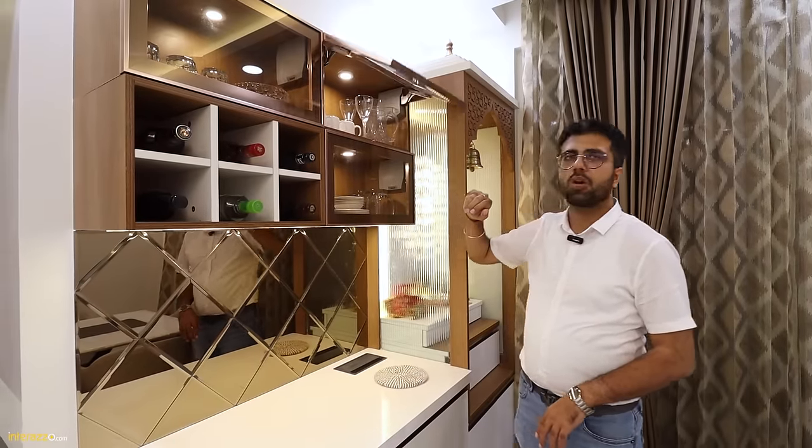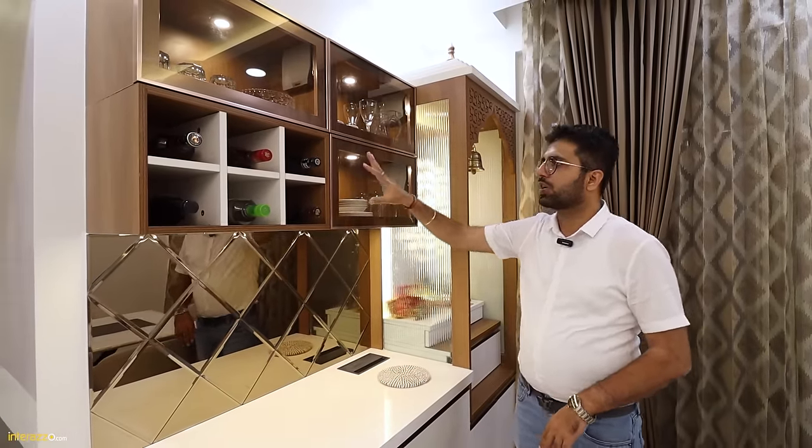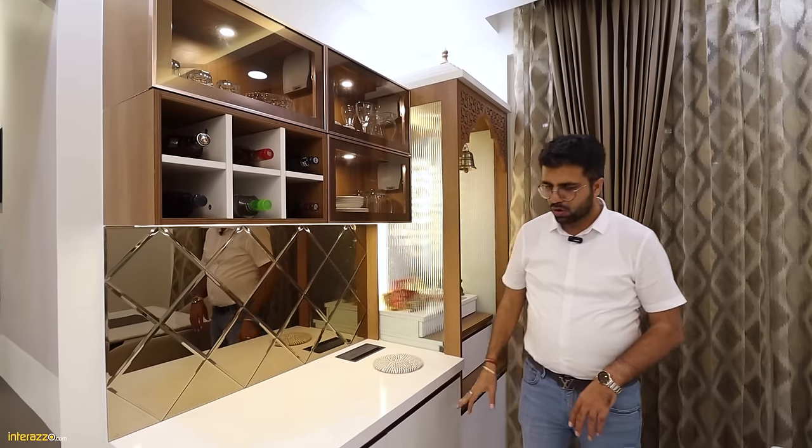We have Blum Aventos lift-up systems over here. Soft close, another one is tip-on. Next to it, we have a wine rack and storage in the bottom. All our units are completely handle-less in the entire house.